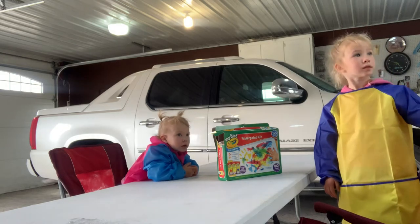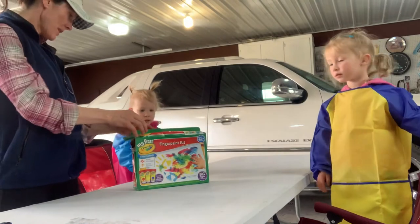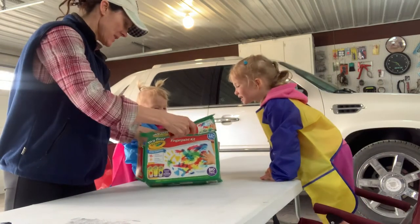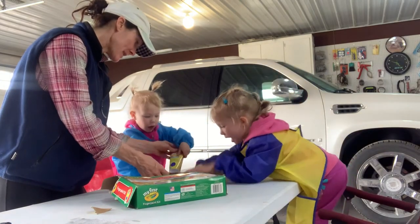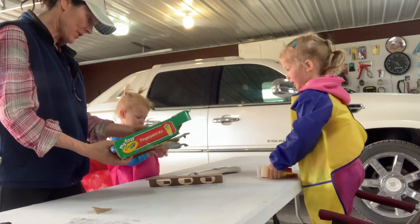All right, here we go. You've always wanted to finger paint. Okay, you ready, Harper? Let's look at this. We've always wanted to finger paint and we never have. What is this? Wow, this is called the finger paint kit. My first Crayola.